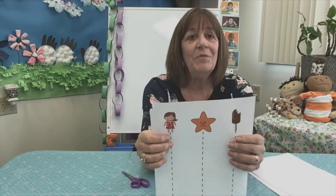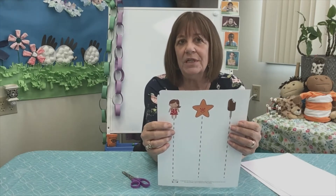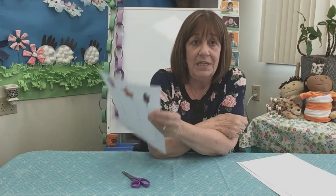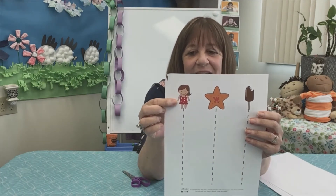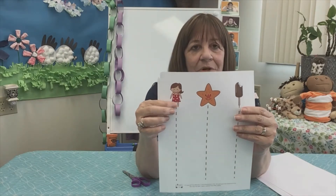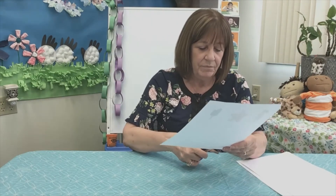We wear different clothes in the summer than we did in the winter. Remember in the winter, what kind of clothes did we wear when the snow was on the ground? That was wintertime. I know I had to wear my winter coat if I went outside. I had to wear boots if there was snow on the ground. But do we wear that in the summertime? No. See this little girl? She has on a nice little summer dress. Let's cut the line. We'll start at the bottom and we'll cut all the way up to the little girl with her summer dress on. Let's do that together. Then you can do the other ones by yourself.